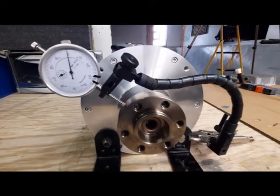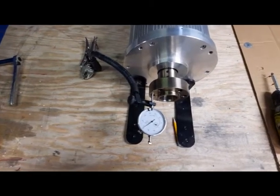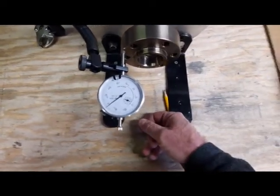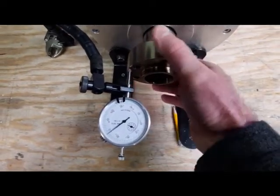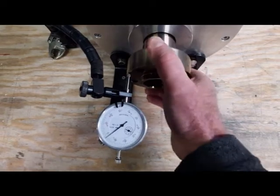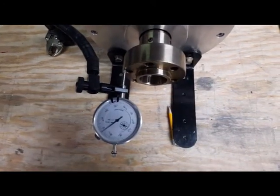Now I'm going to try and check the face. Once again I didn't do a great job of mounting the dial indicator, so it's going to be kind of jittery. You can see it's sitting on about a little over two thousandths. I'm rotating it to look at the potential runout on the face. All that jitter you're seeing is from the mounting of the dial indicator — we've got no runout on the face, and I'm really happy.